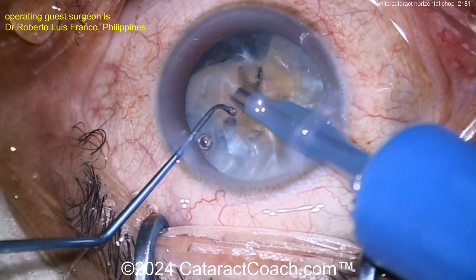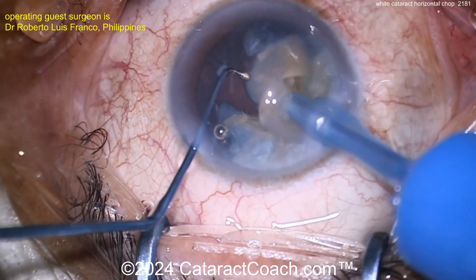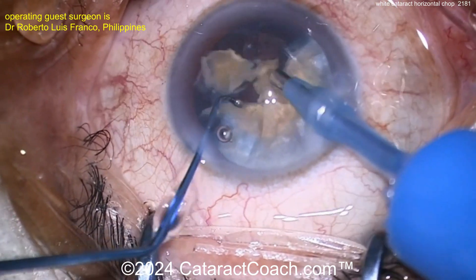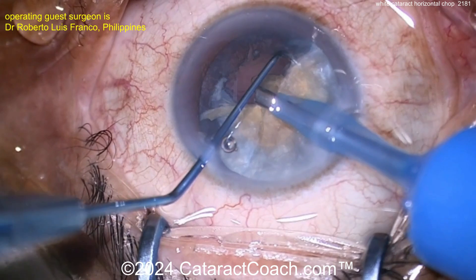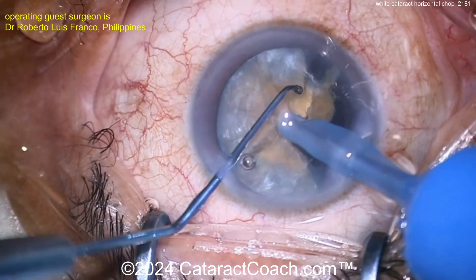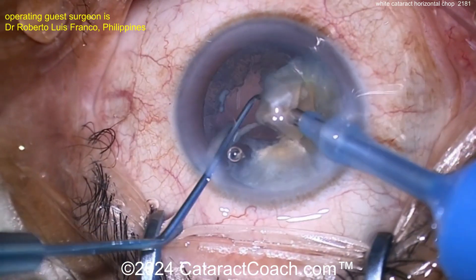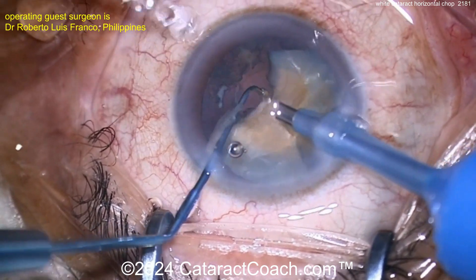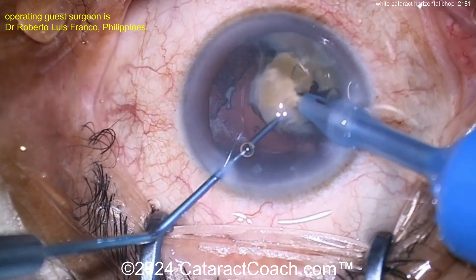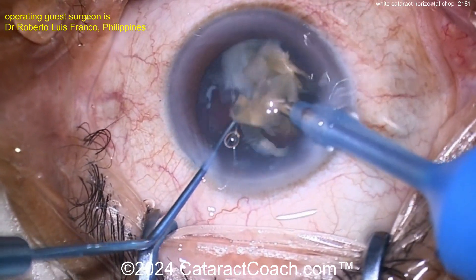Chopping the pieces — now I'm riveted. Just watching this, I'm impressed. At 115 cases, I was not this good — absolutely. You are doing a fantastic job. Very proud of you. Chopper going around, chopping it up. I'm just kind of wondering what exactly is happening with the capsule. Maybe it's all intact and it's just the view we get because of the nature of that cataract.